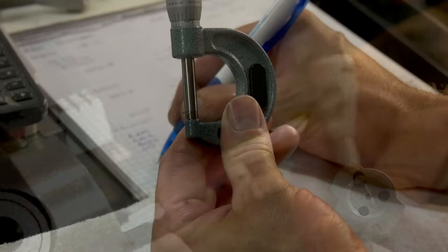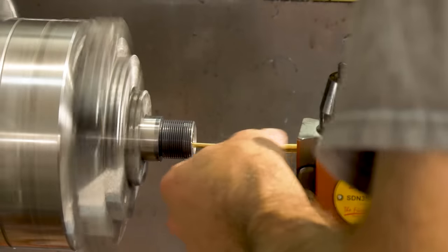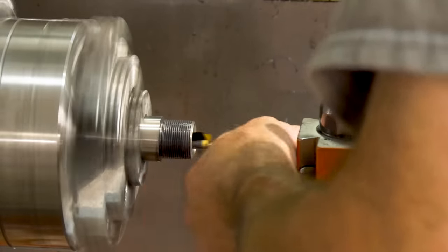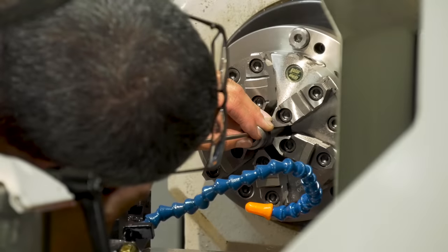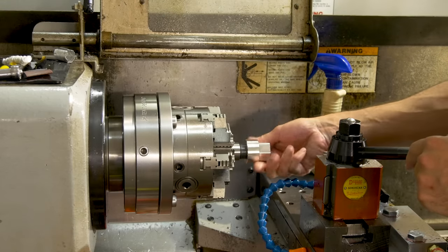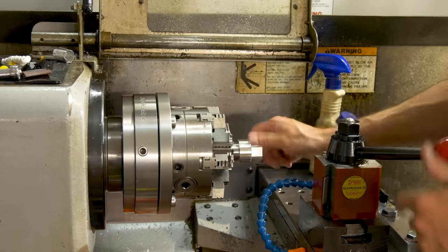Then Matt ended up cross-hatching, or roughing up the chamber a tiny bit, so that it wasn't completely mirror polished — basically giving the brass something to stick to. Wanting to make sure everything was good to go, he ended up scoping the barrel. At that point, satisfied with his work, he put an aluminum cap he had previously machined onto the threads to protect them and removed the barrel.